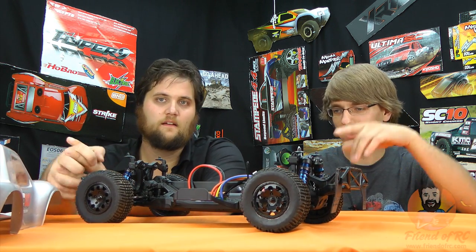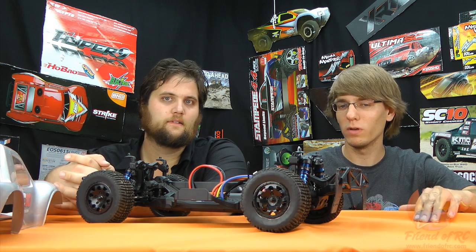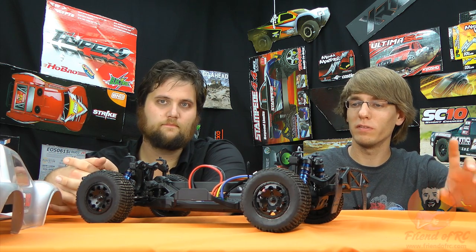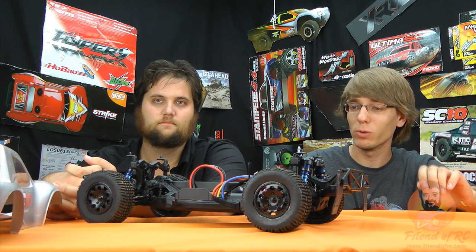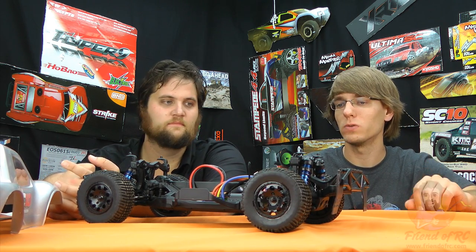As usual we'll start out with technical, and because I know absolutely nothing about technical, Brando is going to be doing most of the talking. As you guys can see, we threw that system in our SC10 4x4 and we're loving it so far. For a 550 stock spec motor it's got plenty of juice — it was hanging with our Castle SCT Pro system on a three cell, this being on a two cell.